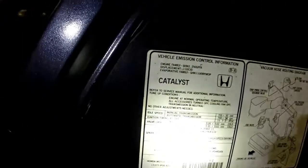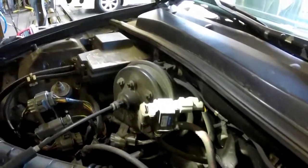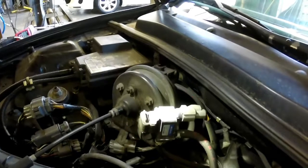This is what we're working with. It's a 95, 2.2 liter. We'll start off with the EVAP canister, which is right there, nice and easy. EVAP canister, PERG solenoid — another easy one.